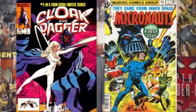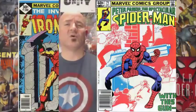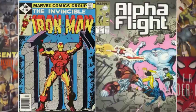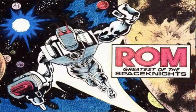He had a long run on Spectacular Spider-Man, Iron Man, and Alpha Flight. So he was really one of the go-to guys at Marvel in the late 70s and early 80s. What Mantlo did is he took this idea of just this Rom Space Knight, this lone figure, and he created a very rich backstory for him.